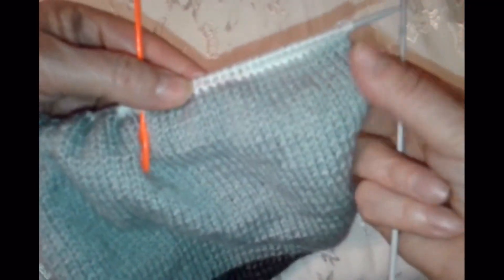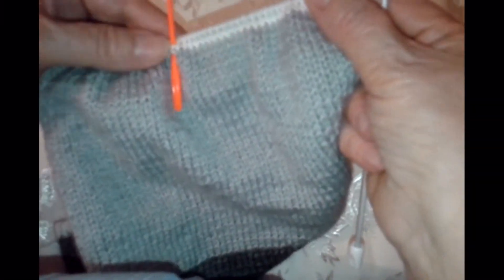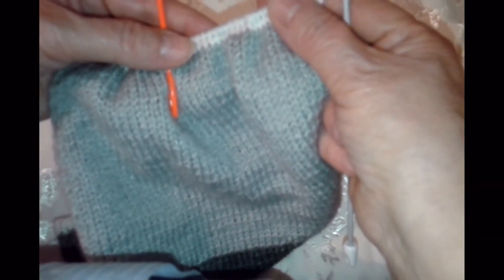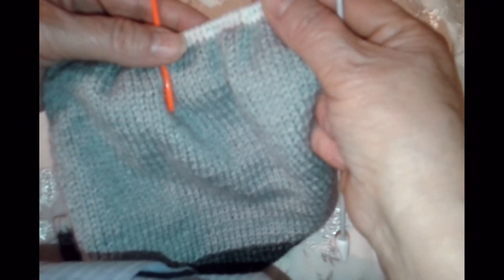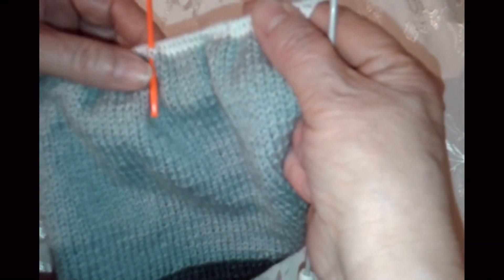Сейчас будем вязать правую сторону. 2 ряда мы провязали белой ниткой. Теперь продолжаем вязать. Плечо я измерила — у ребёнка 7 сантиметров. 6,5 я округлила до 7. Плотность вязания у нас была 2,333. Мы вначале это высчитали. У нас получается: 7 умножить на 2,333 — получилось плечо 16 петель.